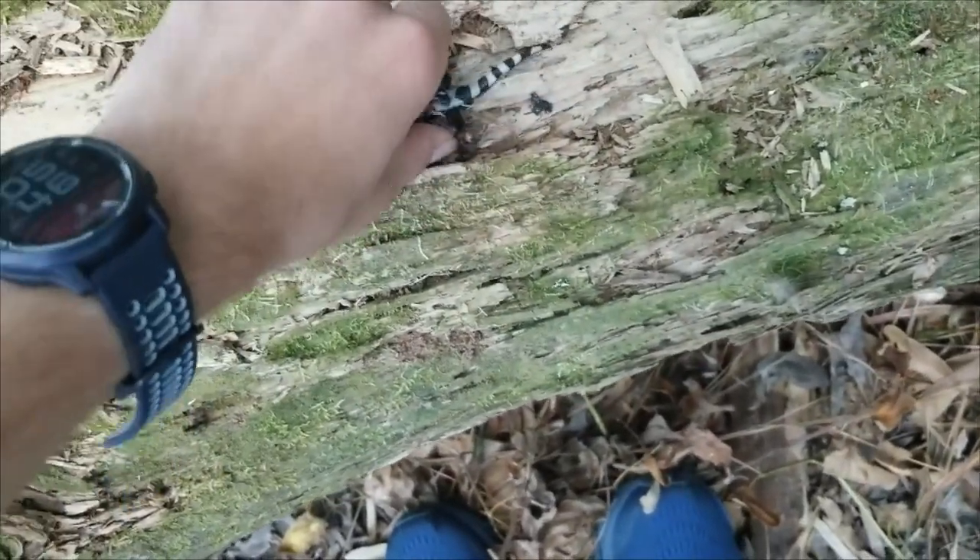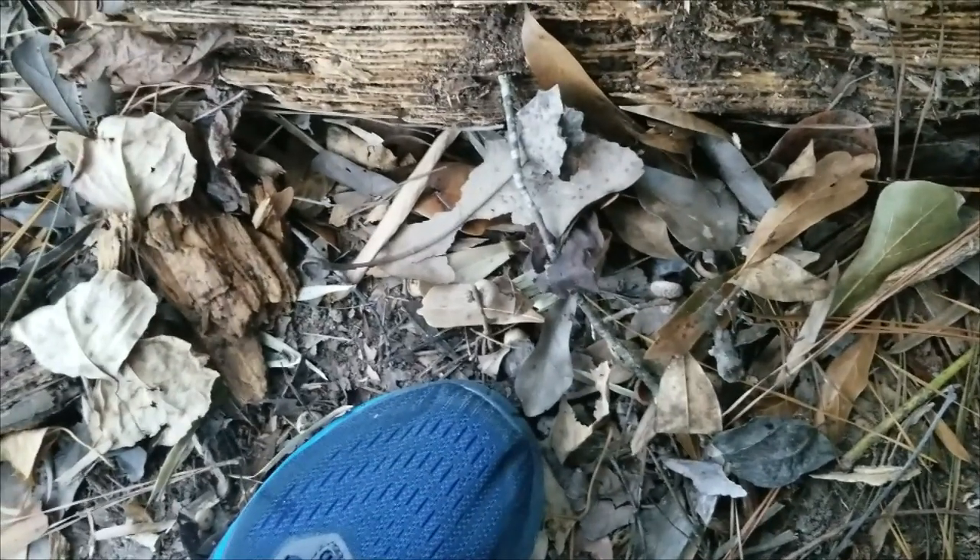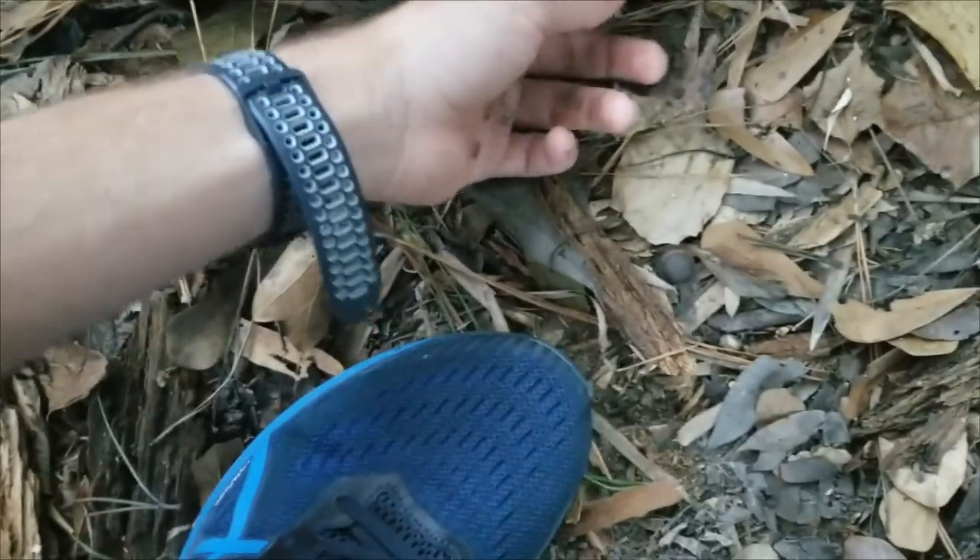I'm going to go ahead and put these guys back under their logs. Since one is male and one is female — though I could be completely wrong — the ones I found here last year, one was male and one was female. So we're going to put them back on opposite ends of the log. They might be courting each other, maybe, maybe not. We're going to keep on looking around this area.